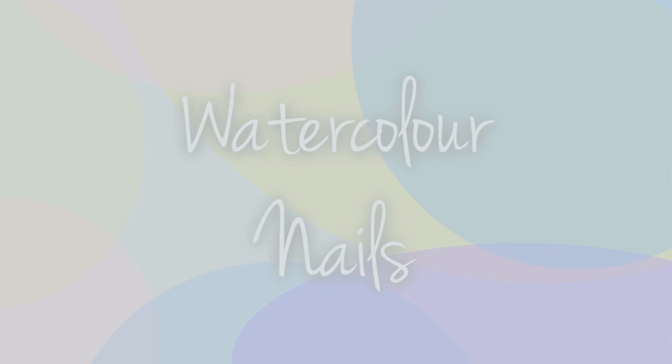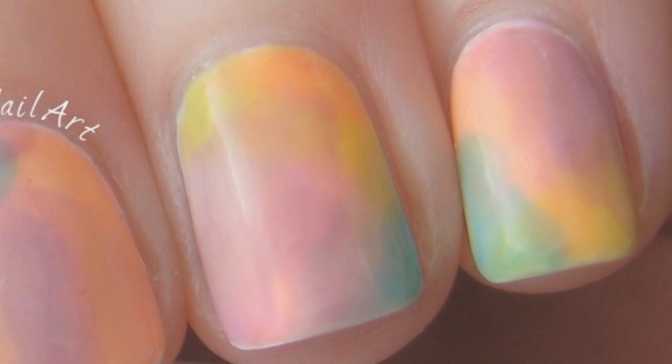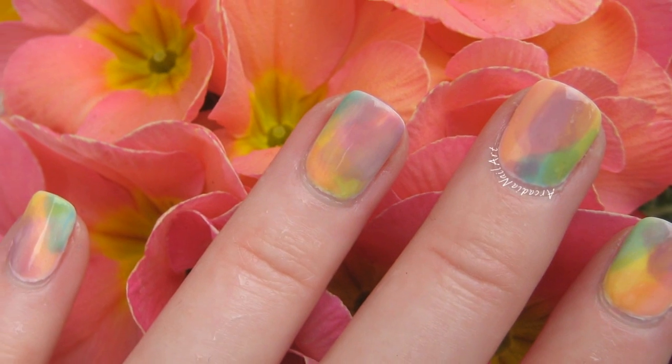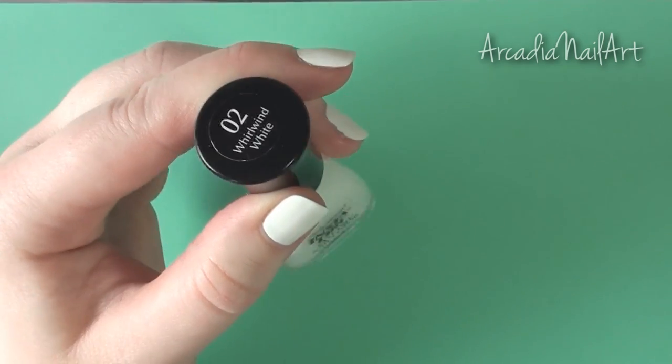Hi guys! Today I'm going to experiment with a different way of creating a watercolor effect. I was inspired by some bloggers who I'll link below who did watercolor manis using the OPI Sheer Tints collection. I liked the look but didn't have the polishes so I thought I'd try doing a DIY version.